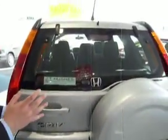The rear window also pops open, so if the car's backed in, you can just put the shopping through the window as well.